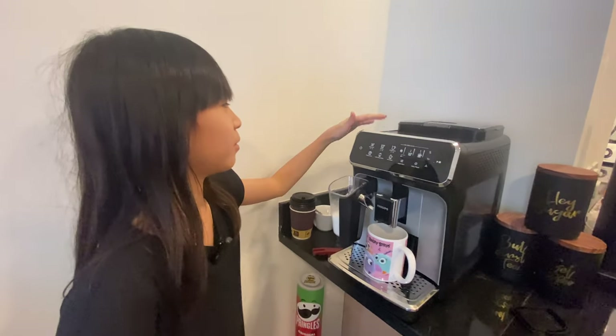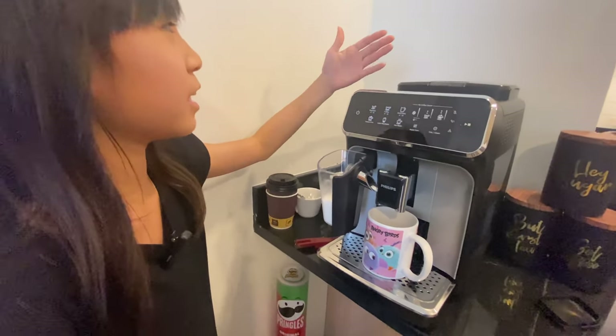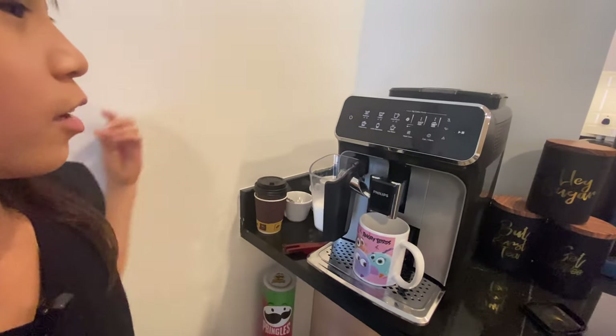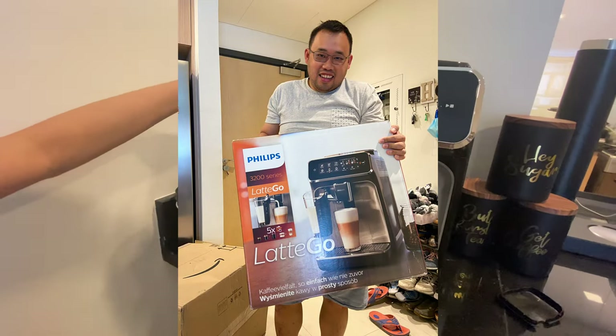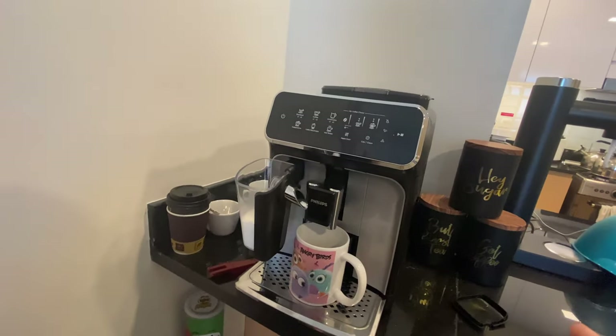Hi! Welcome back to my channel. So today we are going to be seeing this coffee machine that my dad has been using a lot. We bought this nearly a month ago and he uses it every single day, like three to four times a day. And we totally recommend this.